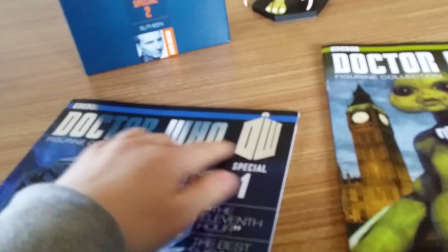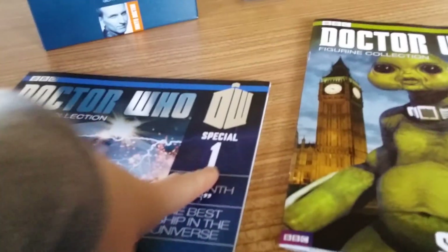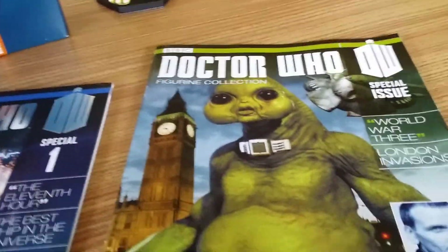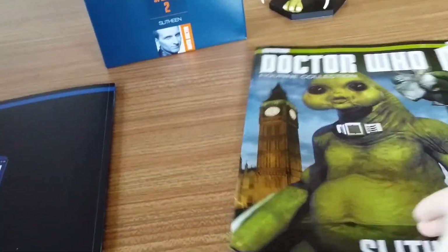The Slitheen one is the same size as a regular magazine and it doesn't have the silver mirror foil at the top — it just says 'special issue' and it doesn't have a number, which I think is really sloppy. They could have at least put 'Special Issue Two' next to it, and they could have done the front cover in card like the TARDIS one. At least both have their respective character on the back, so there's some uniformity, but that's just me griping about the magazine.